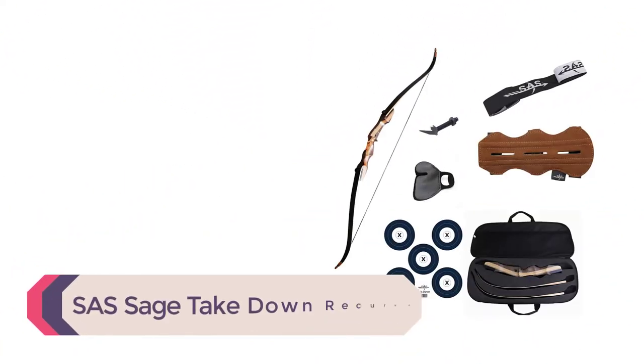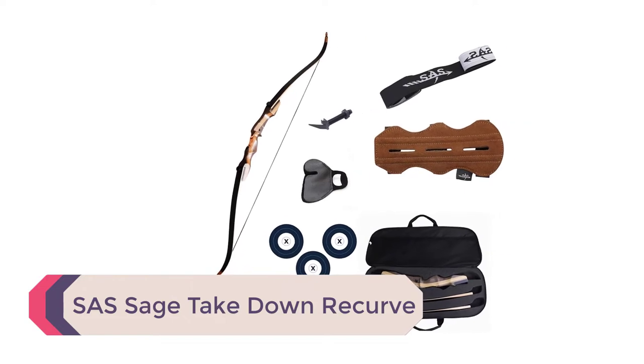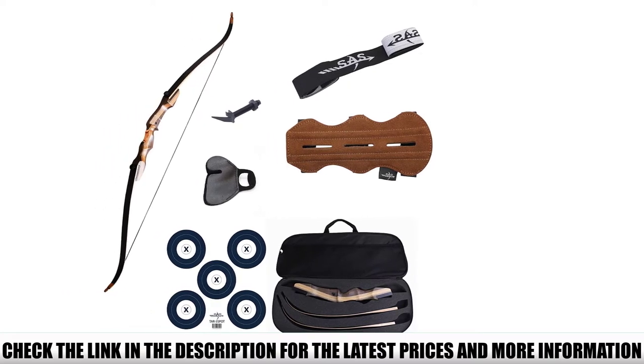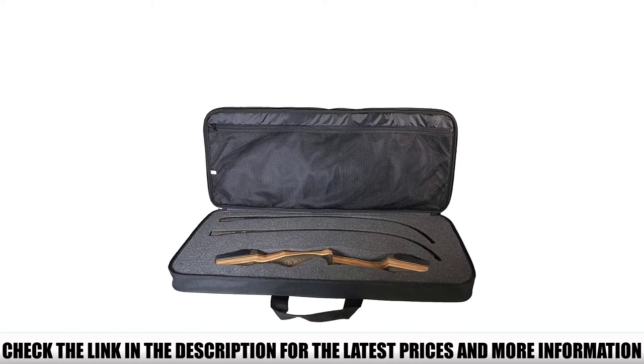Number 5: SAS Sage Takedown Recurve. You get a 62-inch takedown design with this model, and it's possible to purchase limbs separately to adjust the length and draw poundage. The SAS comes with olive diamond wood, hard maple, and laminated fiberglass limbs, providing superior performance and excellent resilience.